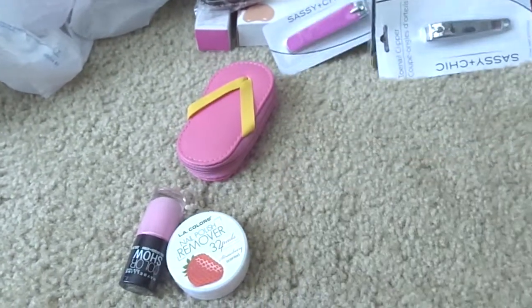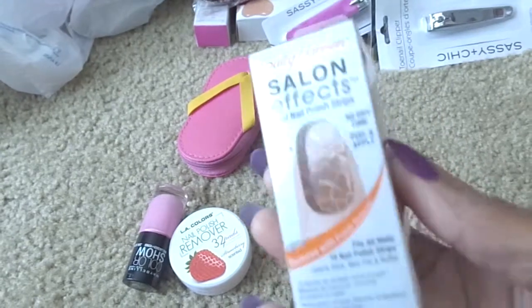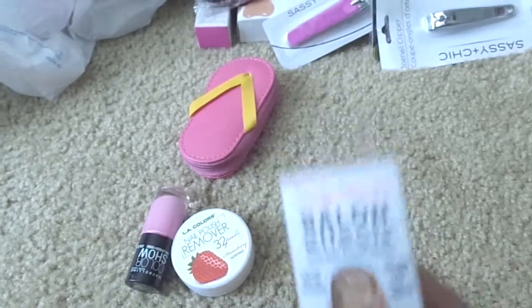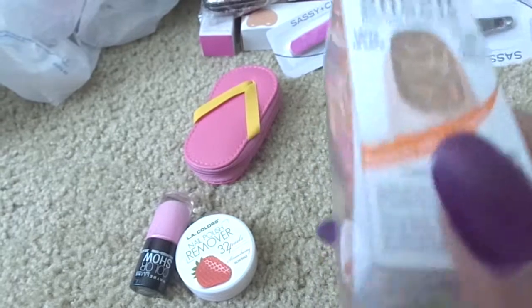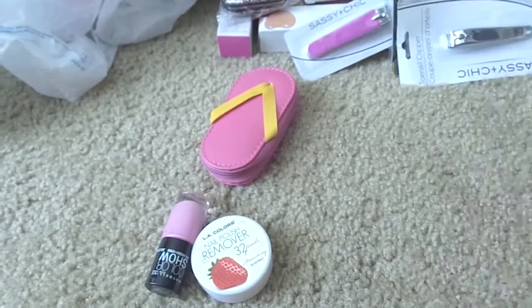Those gel polishes were from Kmart. Also Salon Effects - they had these on clearance for $2.24. I only picked up a few; I think I had like 30 or 40 in my hand but I was like there's no point, I'll never use that many strips.